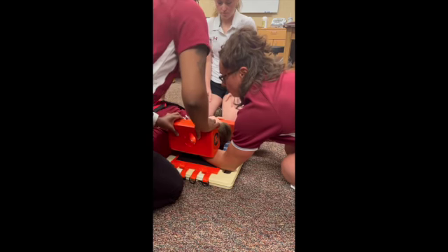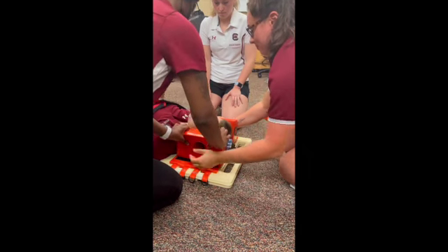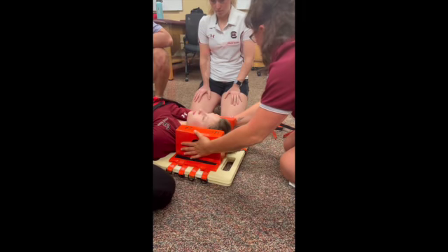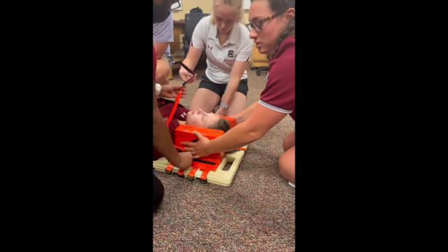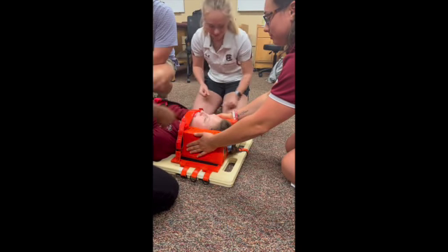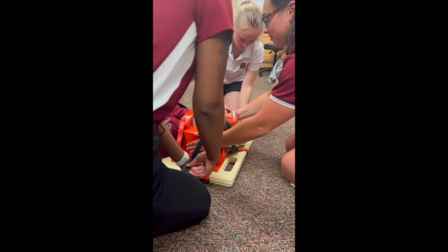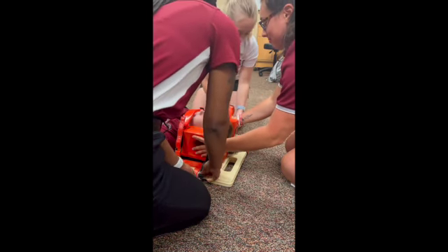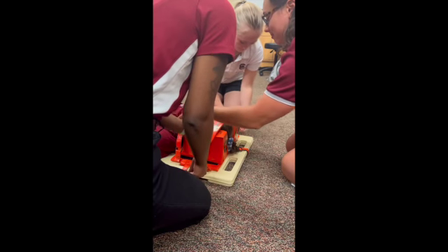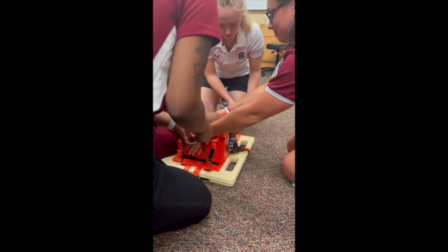Zara, ready? Three, two, one, down. And now they're going to strap her head in using the face straps. Three, two, one. Three, two, one.